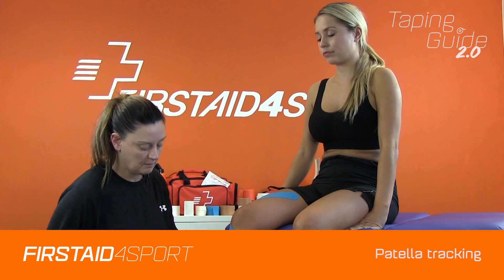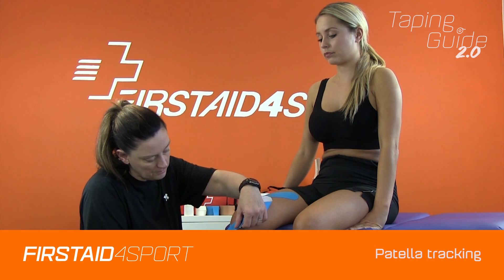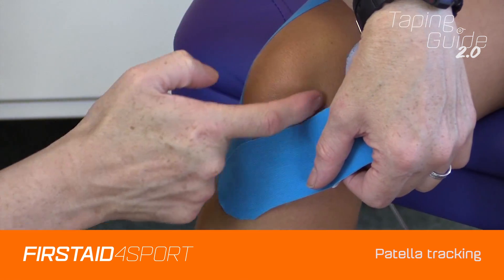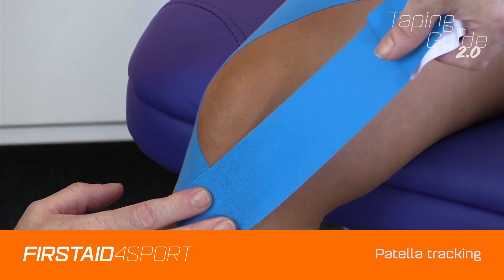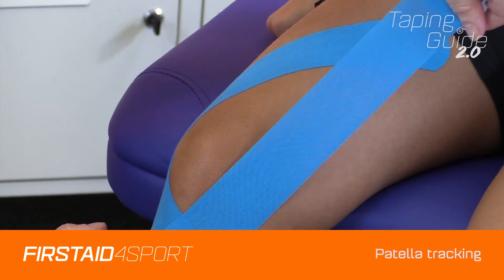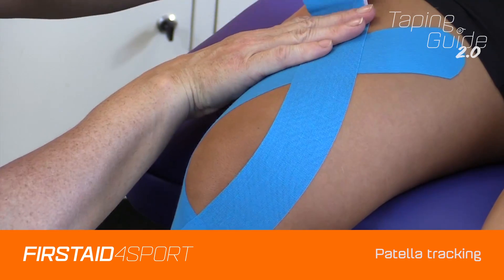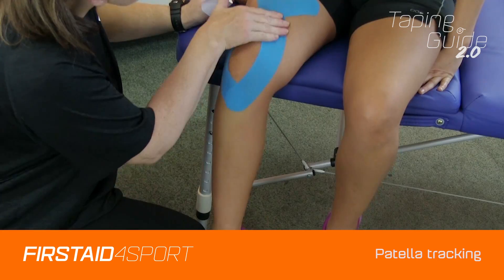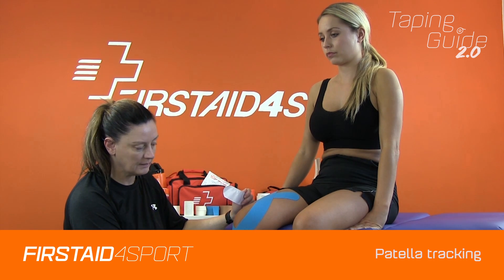Again, just take the end off over the top — no tension at all over that tibial tuberosity. Find the border of that medial side of the patella at 75% tension, and no tension at the end. And that's the strapping complete.